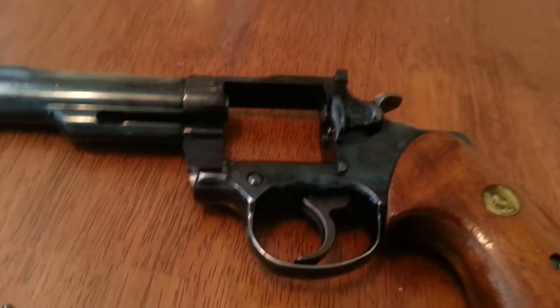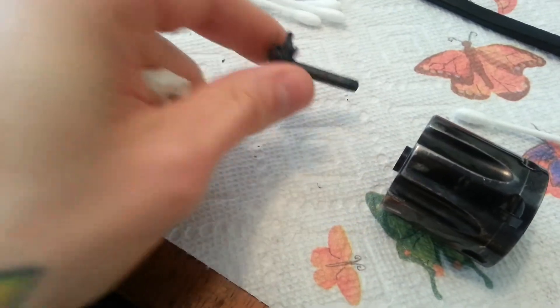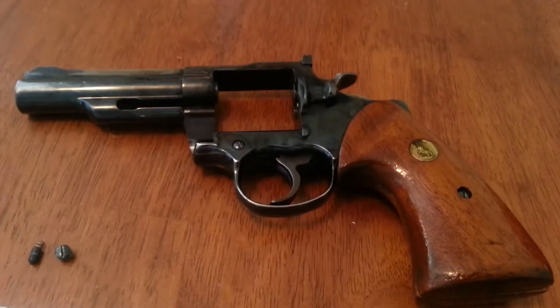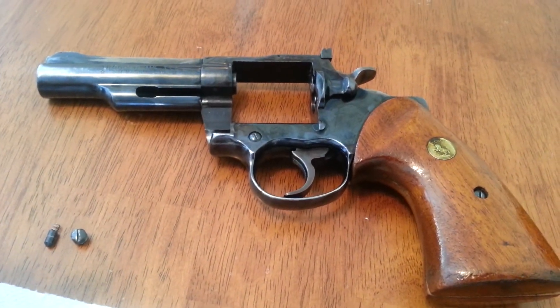I'm going to take the guts out of it another day. I'm just cleaning the cylinder and doing a little deep clean on this stuff. I already did a basic cleaning on it, but I'm going to take it all apart and clean everything — take every part out and really clean it.